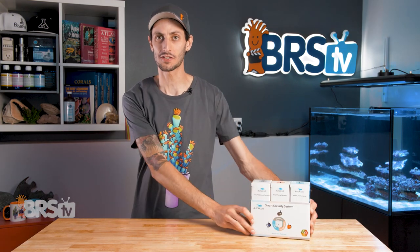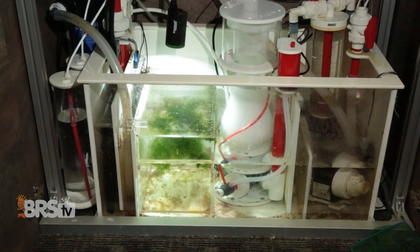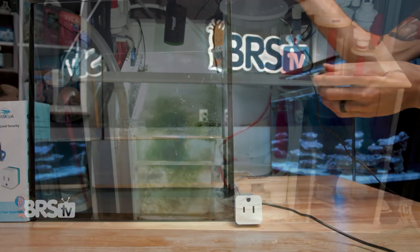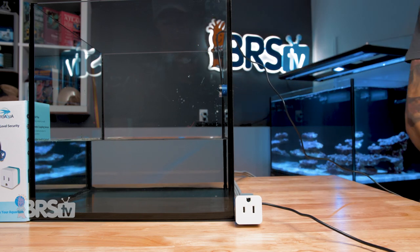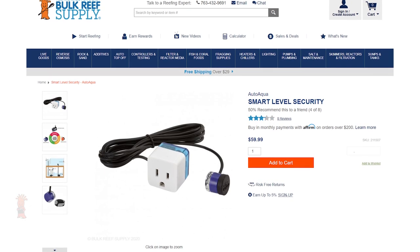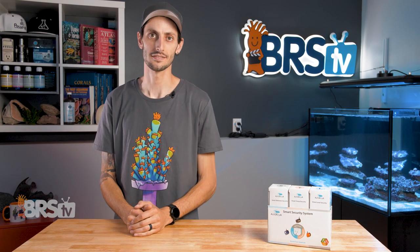Hey, it's Thomas here. And today we're doing a quick review on the AutoAqua Smart Security System. If you want to save your tank from the most common equipment failures in a simple and uncomplicated way that any reefer can set up regardless of skill level and without breaking the bank, then AutoAqua's Smart Security System is the redundancy that you've been looking for. It's super easy and also very affordable.